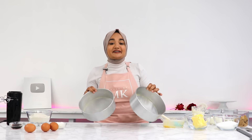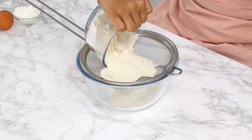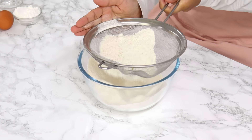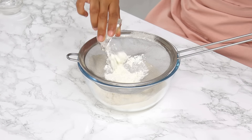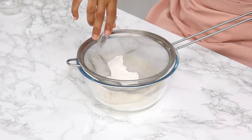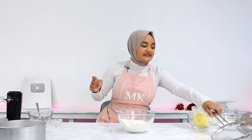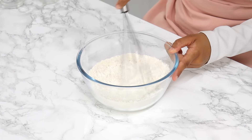Once that's done, set your cake tins aside, and next we're going to sift together our dry ingredients. I've got 250 grams or two cups of plain all-purpose flour, 30 grams or a quarter cup of cornstarch, two and a half teaspoons of baking powder, and half a teaspoon of salt. Then using a whisk or fork, mix that all together until it's well combined.